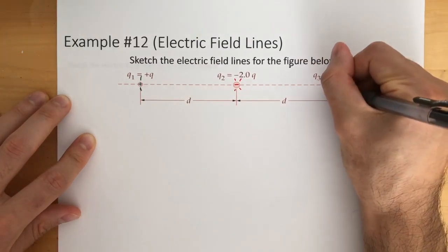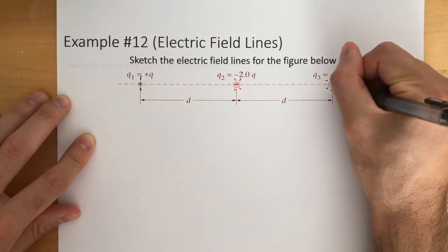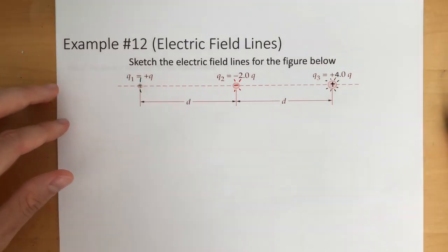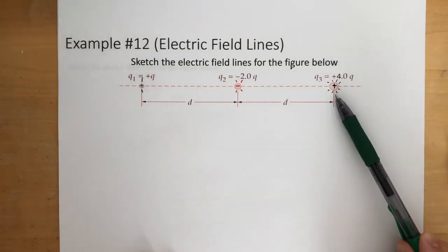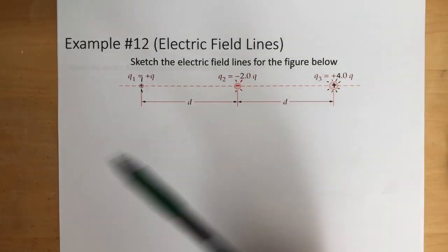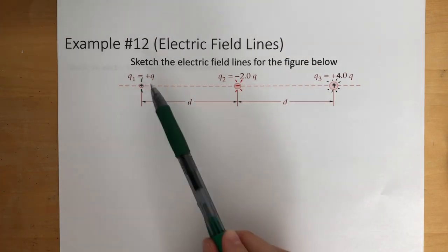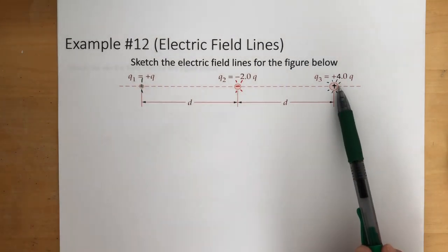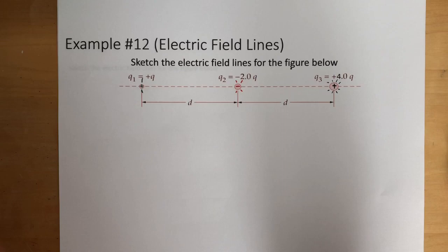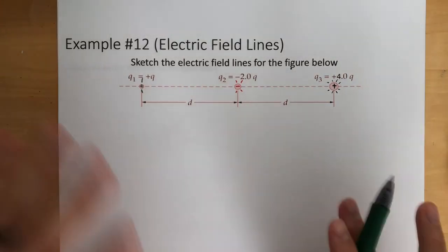Counting out eight field lines for Q3: 1, 2, 3, 4, 5, 6, 7, 8. You could have done this differently — said Q1 had four field lines, then Q2 would have eight and Q3 would have 16. But whatever you draw, it has to be consistent: however many field lines you drew for Q1, Q2 must have twice as much, and Q3 must have four times as much.